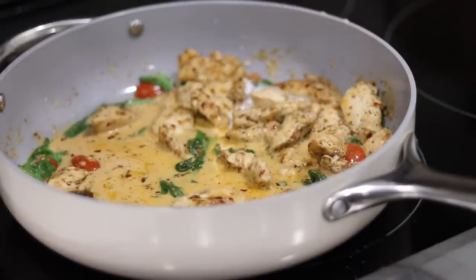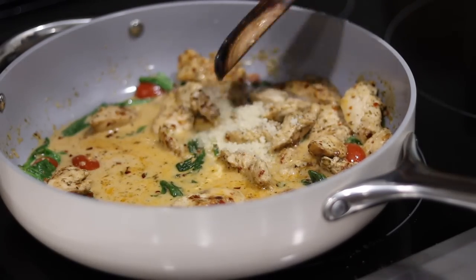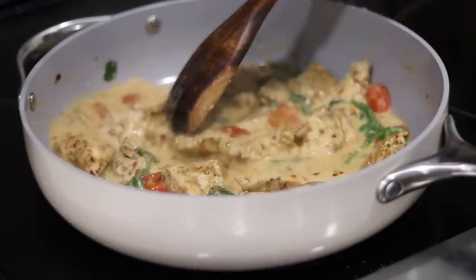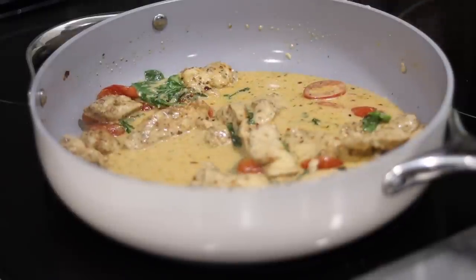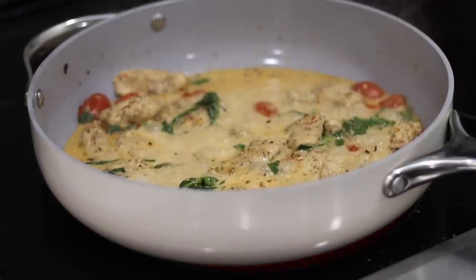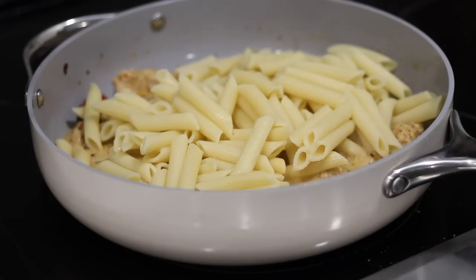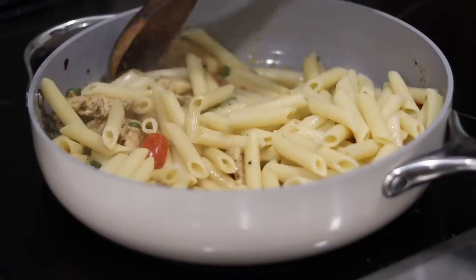Add more chicken broth whenever things look a little too thick — you want your sauce to be really saucy. It's something you have to eyeball. If you like your pasta on the drier side, just don't add as much chicken broth or heavy cream. This is what our creamy Tuscan base looks like, and it looks and smells so good. Now that everything has come to a boil, turn down the heat and add in your pasta. Toss it all together to completely coat the penne in that lovely sauce.